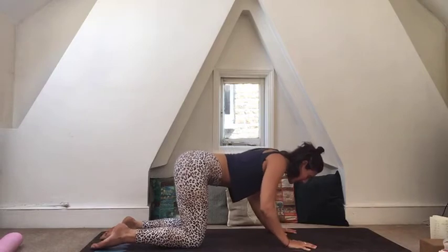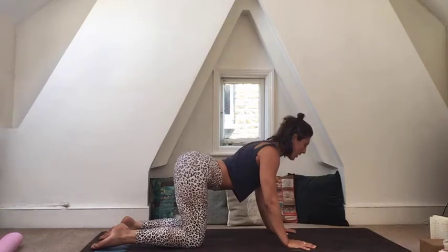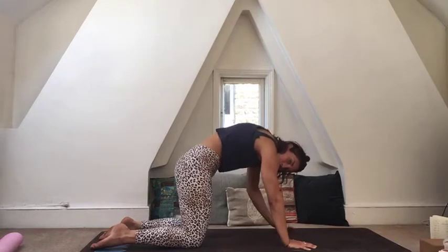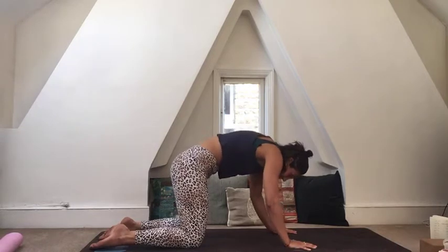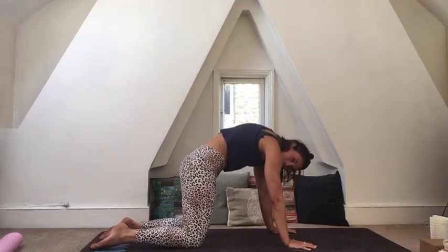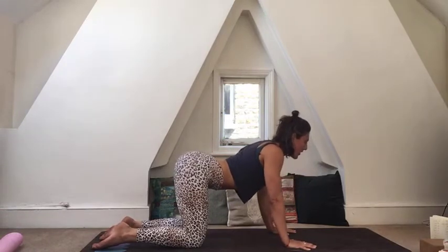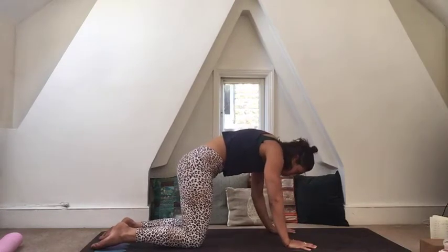On an inhale, lower the belly, lift the tailbone, and draw the shoulder blades down the back as you look forward — opening the heart. Exhaling: chin to chest, round your back, draw your belly button towards your spine, almost as if someone's pushing up into your belly, creating height in your back. Do two more of these in your own breath and time, really moving through every single vertebrae as you move from pose to pose. Notice how this fires up your core.